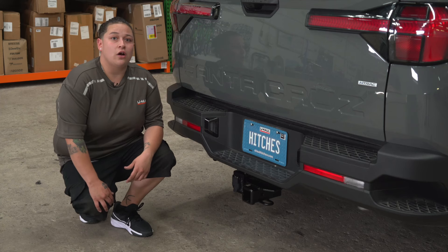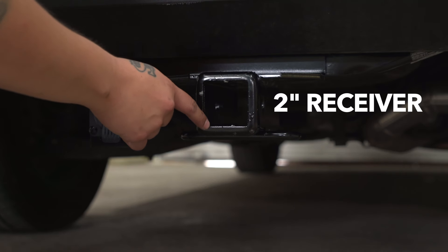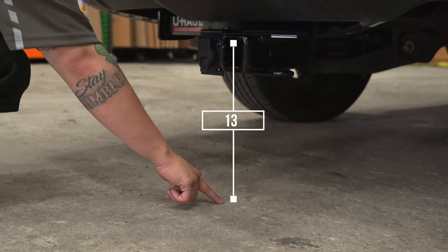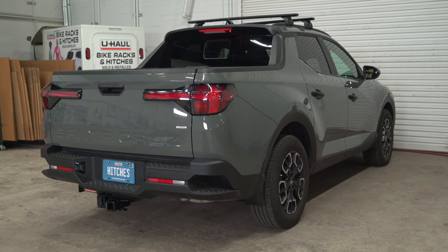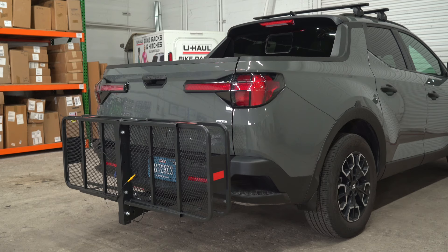Now that the hitch is installed, we've pulled the vehicle down to level ground to show you some important measurements. This is a two inch receiver. The distance from the pinhole to the end of the bumper is three inches. The distance from the ground to the top of the receiver is 13 inches. These measurements will help you determine the necessary length, rise, or drop of your hitch accessories, like a ball mount, bike rack, or cargo carrier.